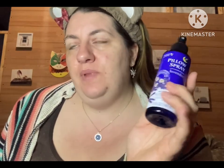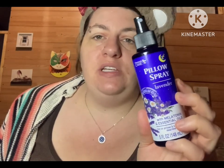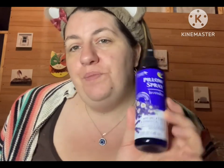I'm going to try it again tonight because I want to give it a second chance. I actually bought this for my son because he's having trouble sleeping, so maybe it'll work better for him. For a dollar twenty-five, might as well give it a shot.